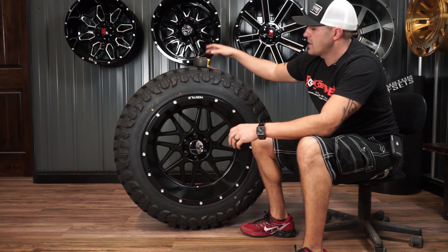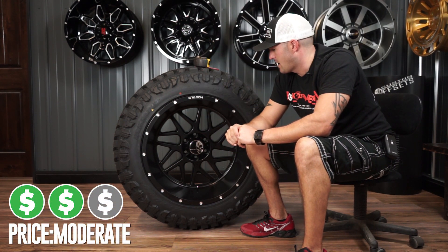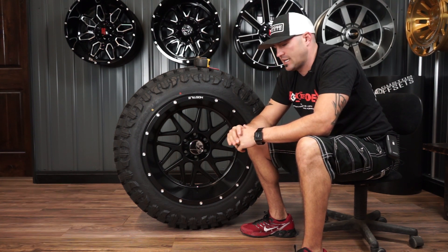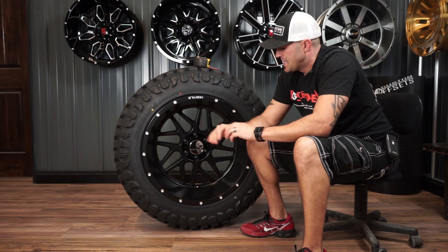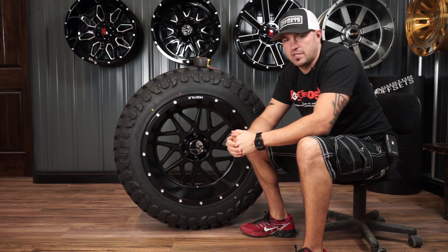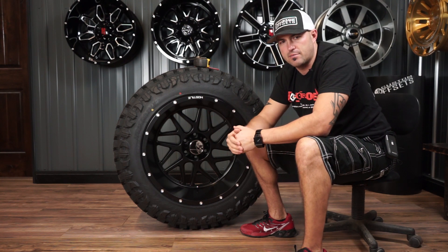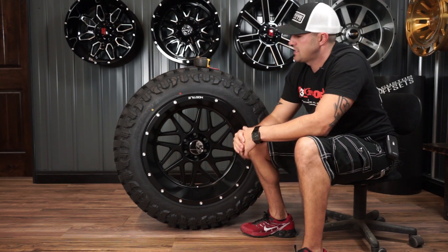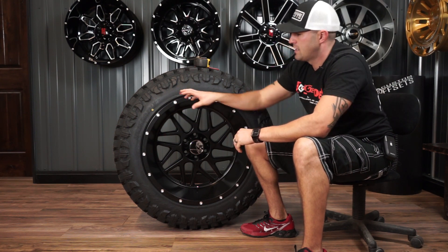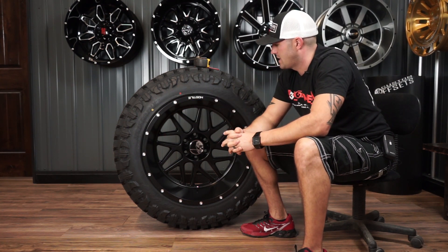As far as price point goes, these are gonna run in the moderate range because they are a well-known brand with a really clean-looking design that everybody wants to get their hands on. But when we go to package it up and do tires, we can do some phenomenal deals for you guys. If you go play on customoffsets.com and package these things up, you can see all that pricing right there, and we can be really competitive when you combine things and throw a package together.